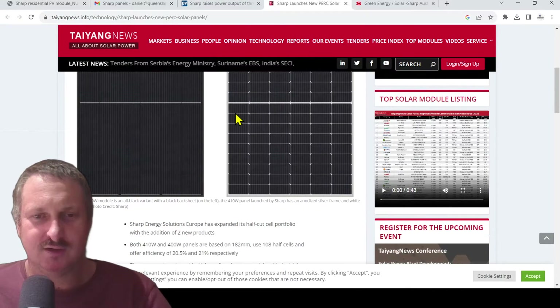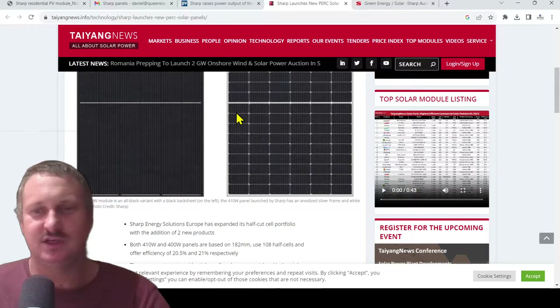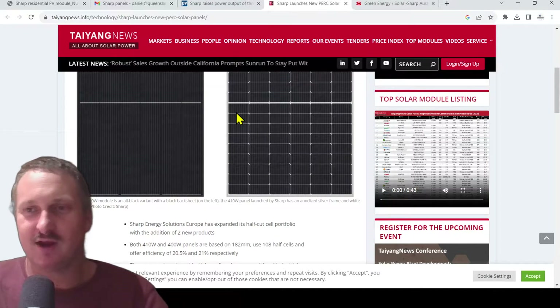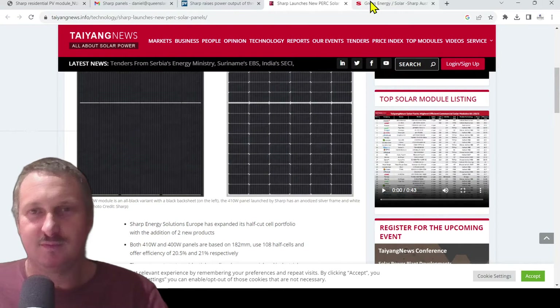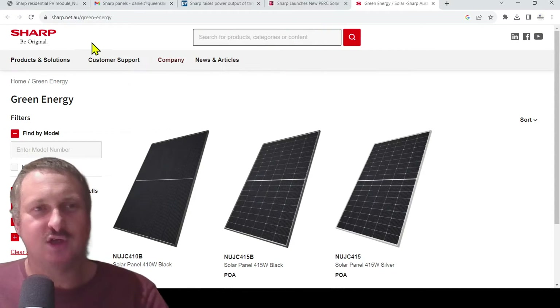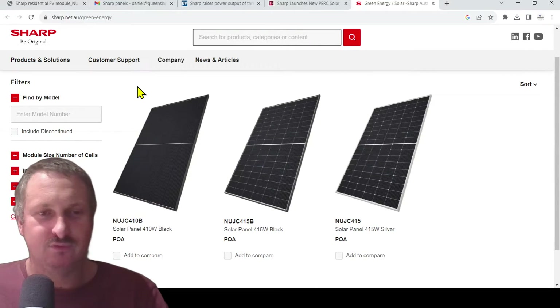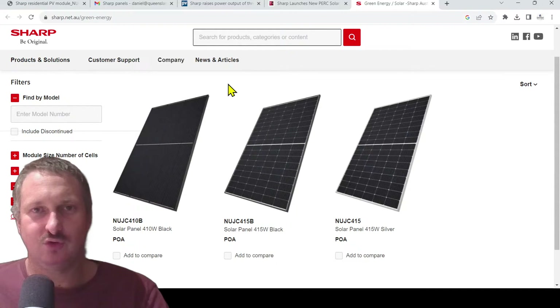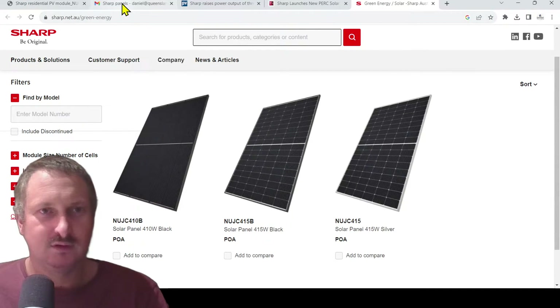That's why companies such as ourselves are more than willing to put Sharp on. The warranty is great and the price point is pretty good. Sharp.net.au forward slash green energy has three panels listed for Australia — to my knowledge it's this one in the middle, the 415B, that we've got at the moment. Sharp.net.au already has it listed and written about.